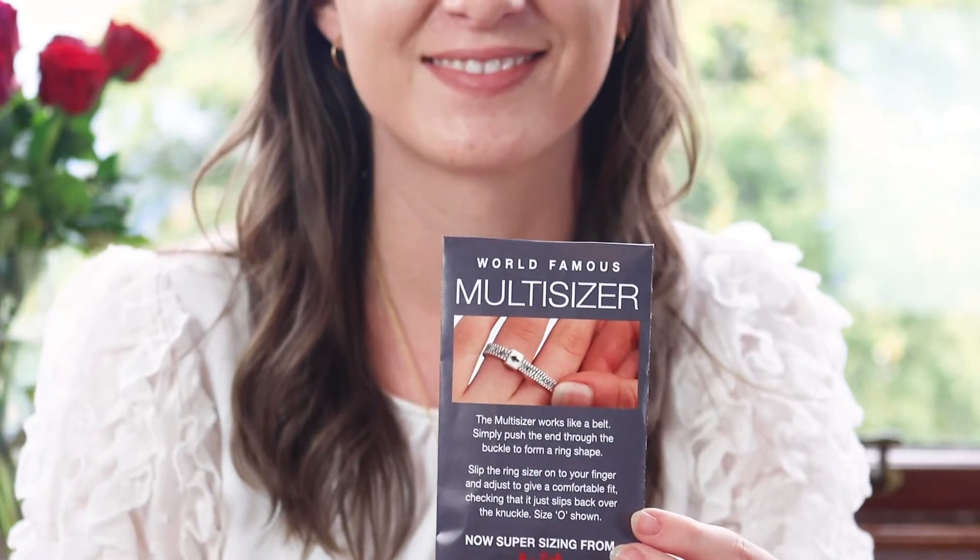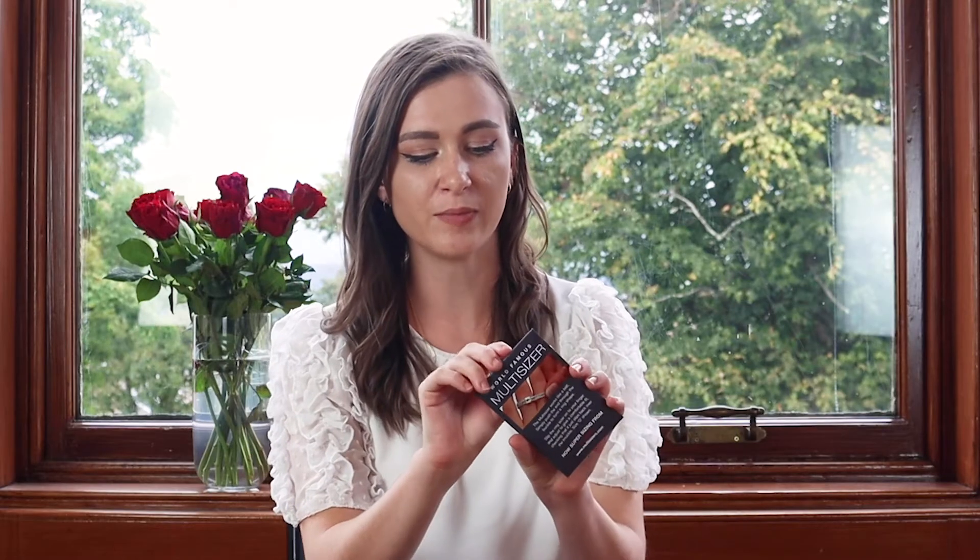One of the things we often get asked in the studio is how to measure your ring size. All of the Lily Blanche pieces come with a free ring sizer in the box, which looks like this. It's a multi-ring sizer, and inside you will find a little ring sizer which looks like so.